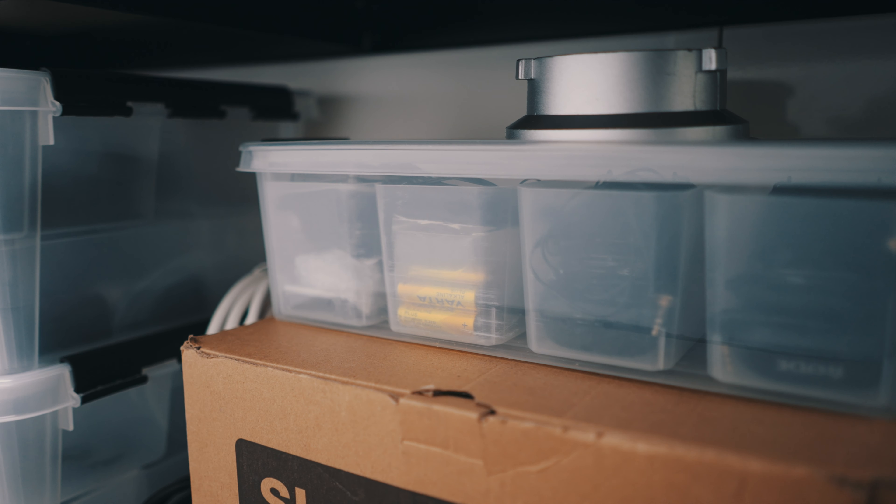Here we have the drone I actually use, which is the DJI Mavic Air 2. And this is a bag of an older camera.